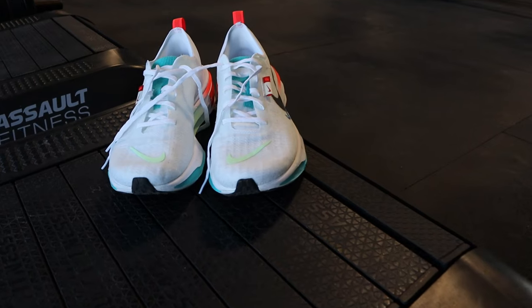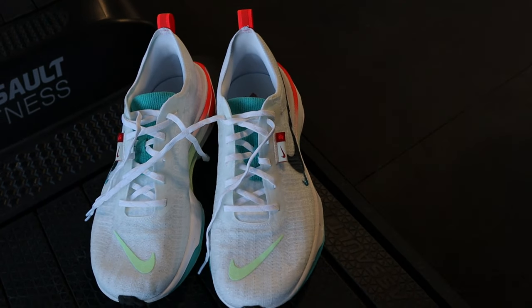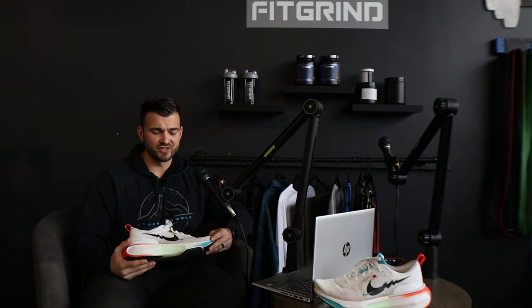Another thing that can be a con, depending on your foot size, is that just like all Nike shoes, they run a little narrow. If you have a thicker or wider foot, you might not love these shoes — you may want to try them on first, maybe do some walking in them at the store. Don't blind-buy these, especially if you have a wider foot. My wife got the same pair and after wearing them a couple of times realized they were a little too small, so she had to opt for another shoe. Just go try them on first and see if they fit.